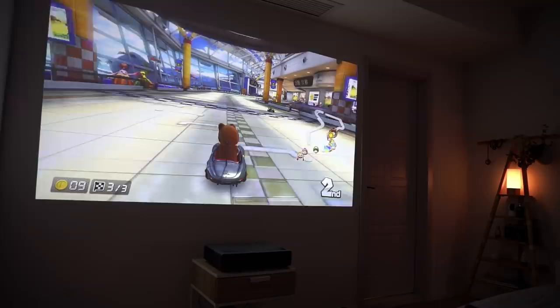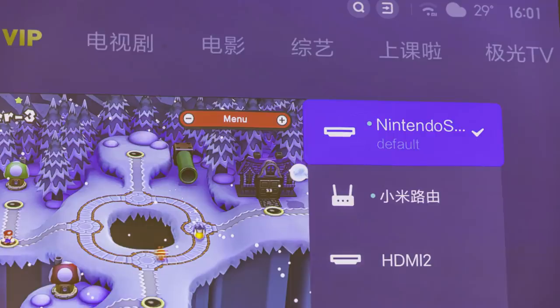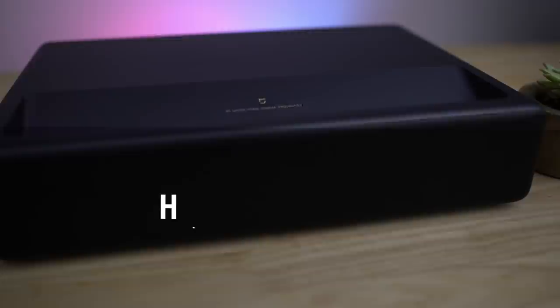As it's virtually impossible to film any projector without getting a little bit of flickering because of the screen and the shutter speed of the camera, I've also taken some pictures so that you can really see the quality of the output. It does look very, very good, especially when it's playing in the room that you're in — it looks so good.